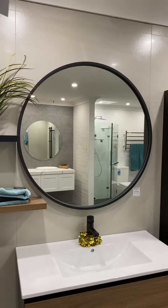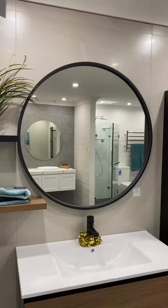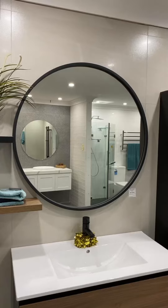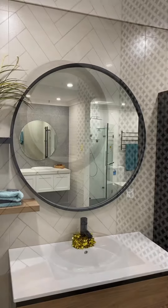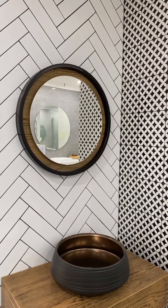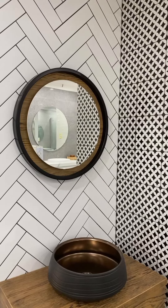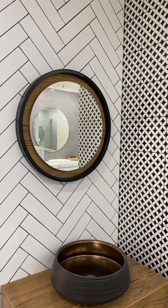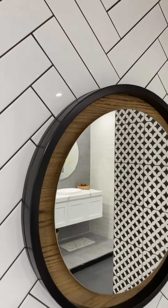Framed mirrors do stand out very nicely and they can really pop on your wall with the additional colour. They can work in so many bathrooms as well. However, with framed mirrors the trade-off is that there's always that little bit extra. You can see here this mirror obviously stands out the most, within the context of a bathroom where it matches the vanity and the basin, right down to matching the colour of the grout in the tile behind the mirror.